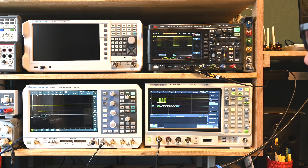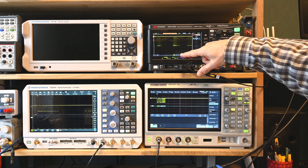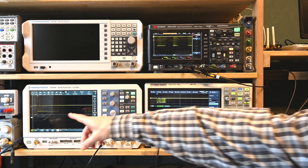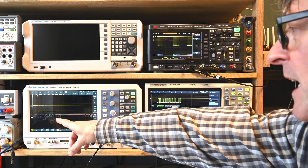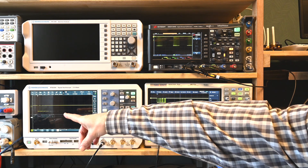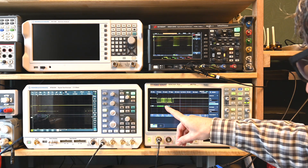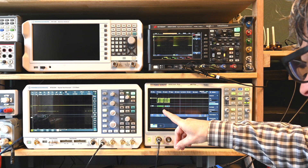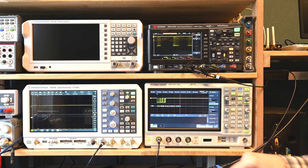Comparing update rates across devices with this faster signal: the Keysight is super fast in updating telegram information. The Rohde & Schwarz is also really super fast at decoding - it's just the tabular view that's slow, which is unfortunate. The Siglent is lagging behind, not taking all messages out as quickly as the other two.